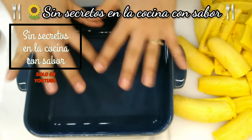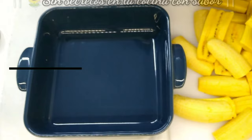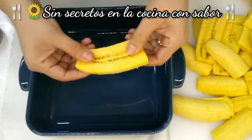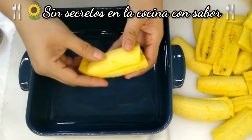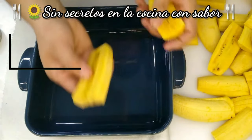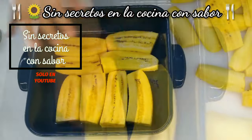Aquí ya tengo el molde donde voy a ir colocando mis plátanos. Vas a hacer una cama de plátanos — vas a agarrar primero estas piezas, las que cortamos que quedan en medio. Normalmente tu plátano siempre queda con esta parte que es la redonda del exterior, y del otro lado queda la otra parte. Vas a ocupar primero estas partes para que te quede así.